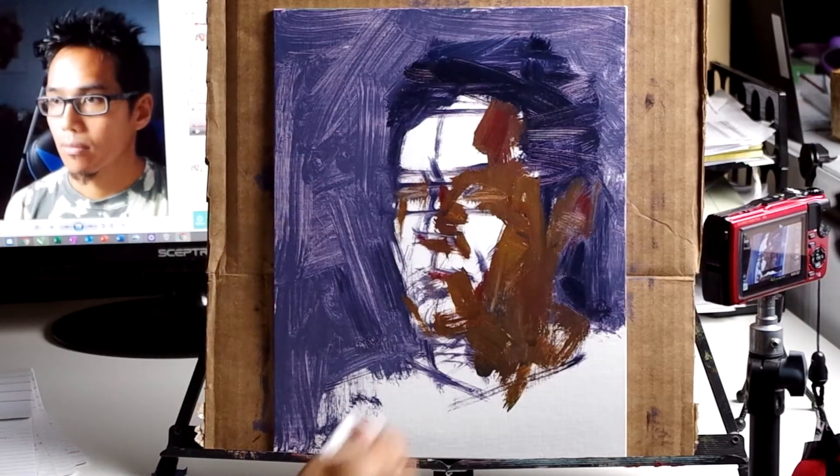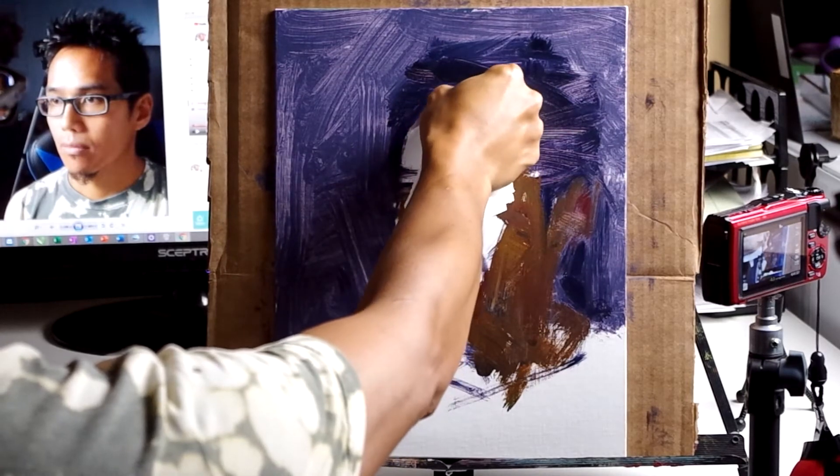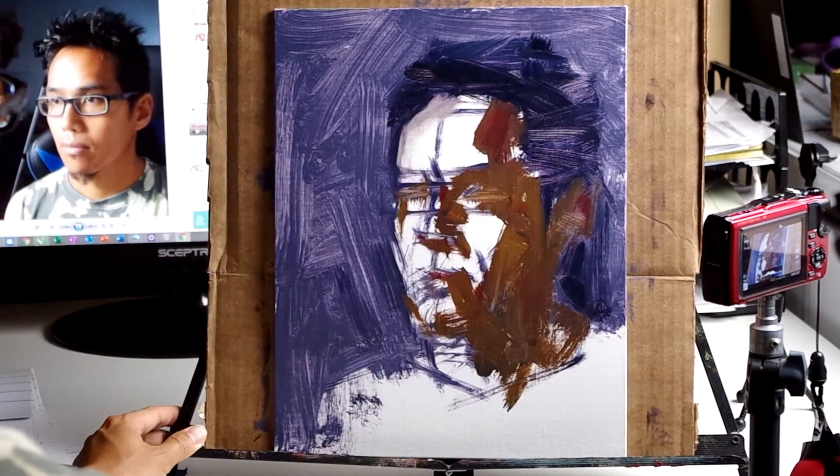I'm using a paper towel to lift out the paint. This is the subtractive method, where you take away instead of adding to the painting.